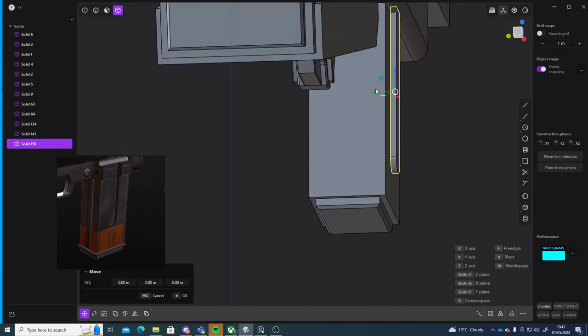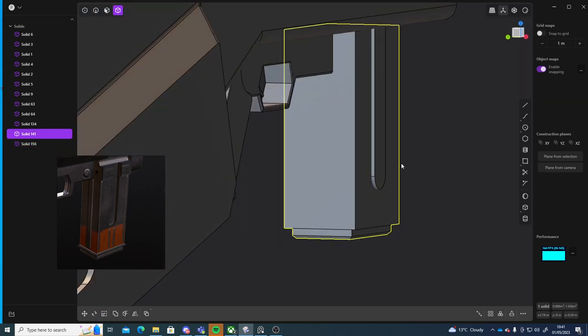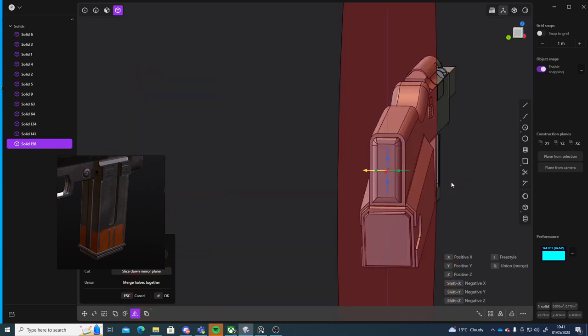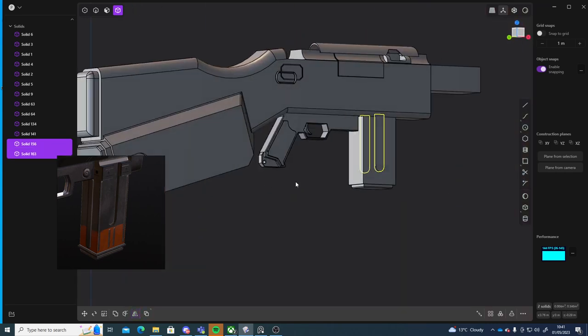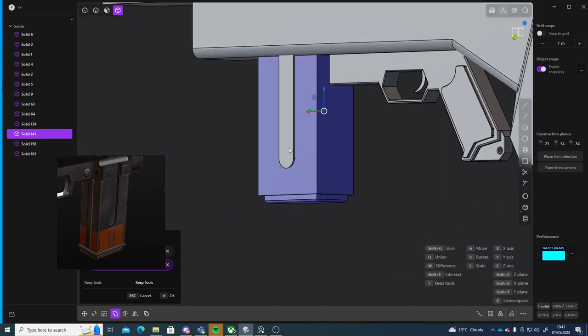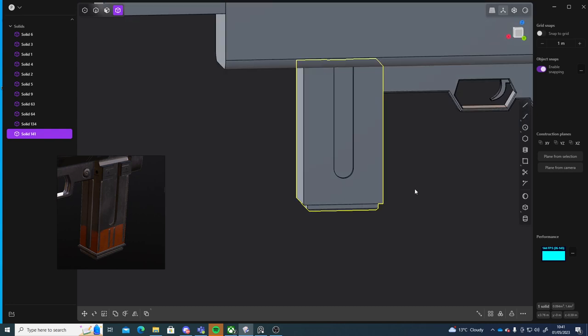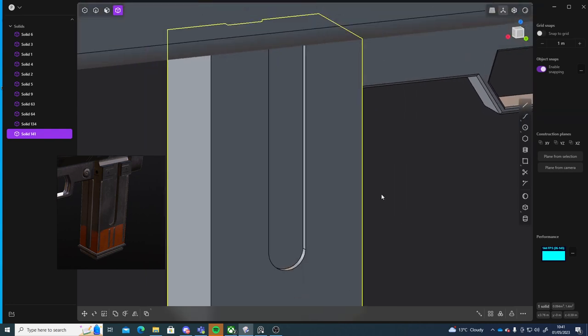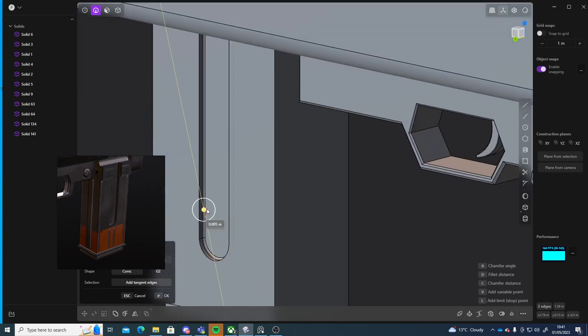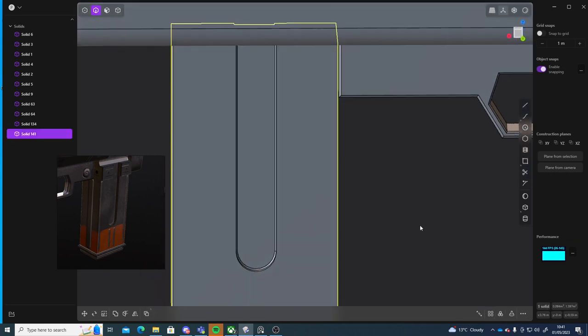Actually before I mirror it I'm just going to push it in and scale it up a little bit. Then select this one, Alt+X, and select this and press Q, select these two, right click to confirm. Now we got that there — nice.